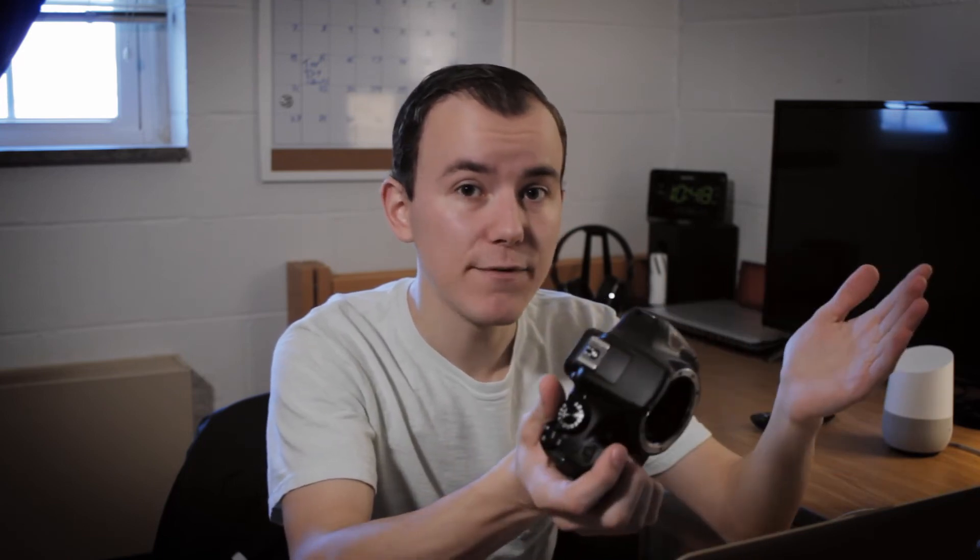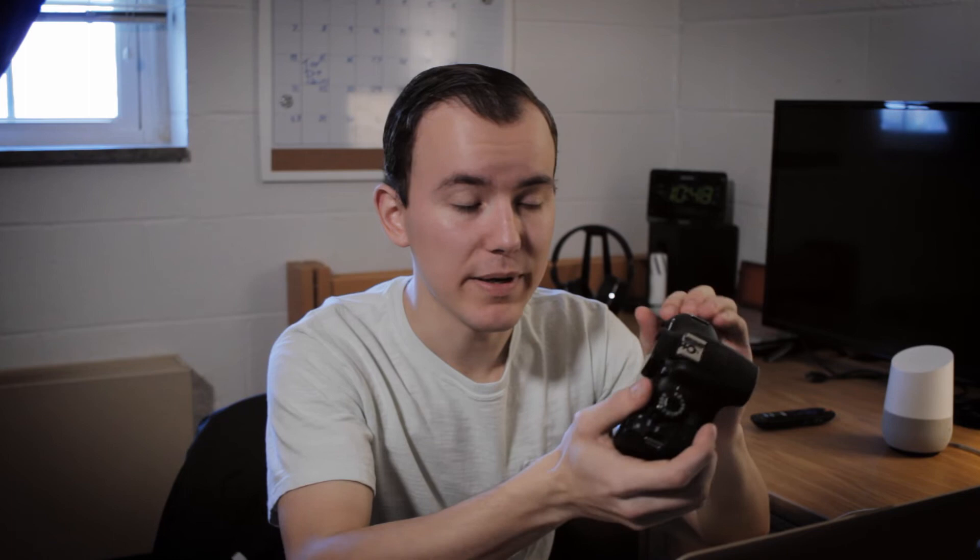If you are going to be behind the camera, I would recommend this for video — you still have the Canon lens library, the Canon menus, and good image quality. If you want to see some footage from this, check out my homeless short film, which I shot almost entirely on the T6, with some of it shot on the T3i.